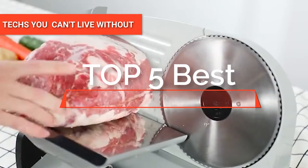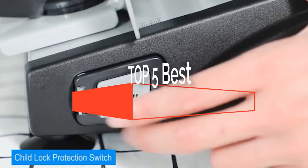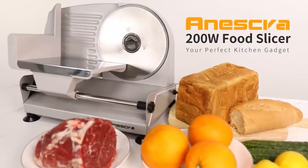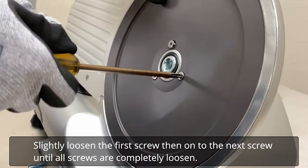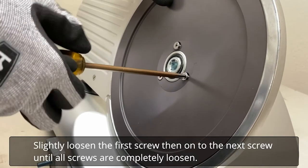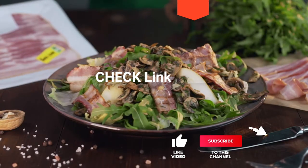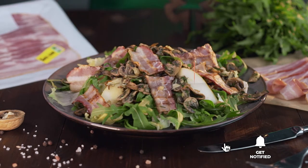Hey guys! In this video, we're going to look at the top five meat slicers available on the market today. We made this list based on our own opinion, research, and customer reviews. We've considered their quality, features, and values when narrowing down the best choices possible. If you want more information and updated pricing on the products mentioned, be sure to check the links in the description box below.